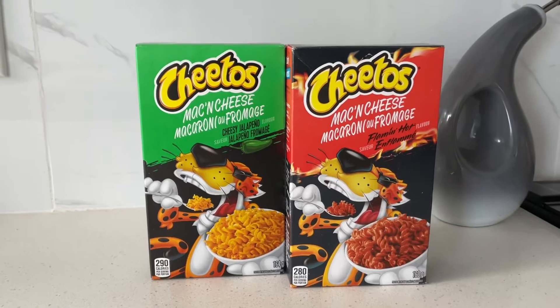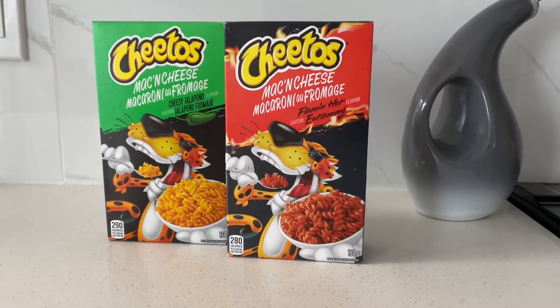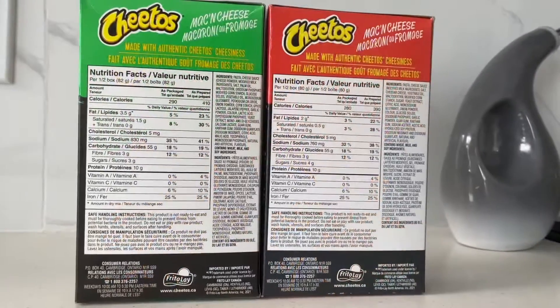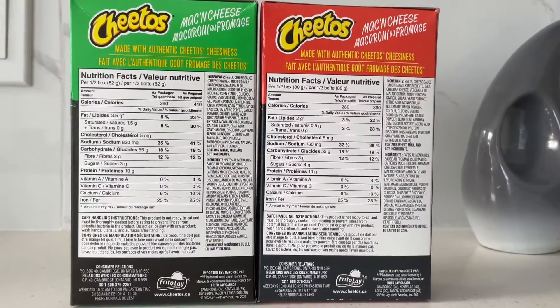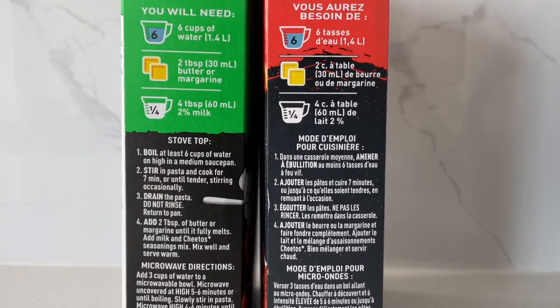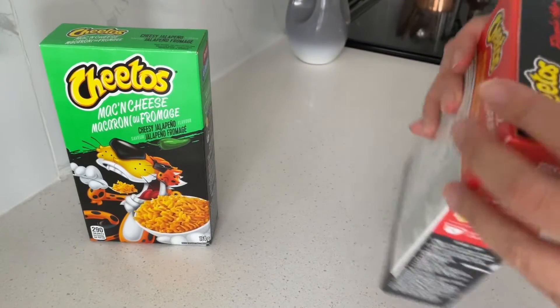Today on my food fix, we're going to be trying two types of Cheetos mac and cheese: the Flaming Hot Cheetos flavor and the Cheesy Jalapeño. Pause here if you want to see the nutrition facts. I basically followed the instructions to a T — you'll just need six cups of water, two tablespoons of butter, and four tablespoons of milk.